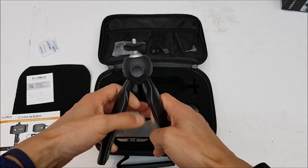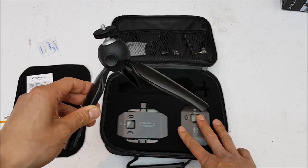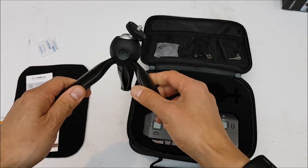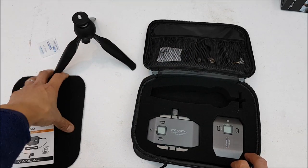The version I got comes with a little desk tripod. It's kind of nice - you can push this button in and then rotate the head to adjust the angle. I'll set that off to the side.